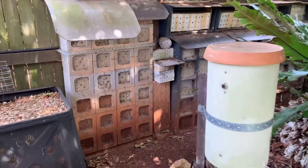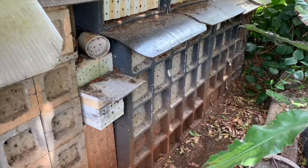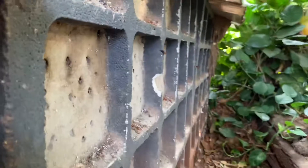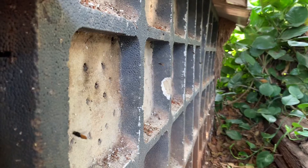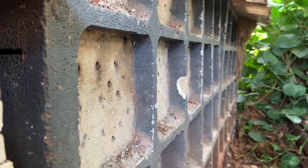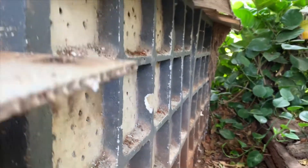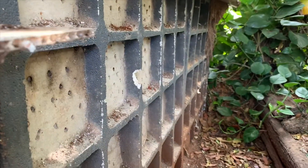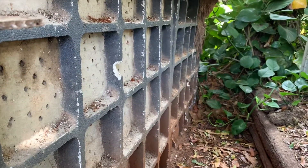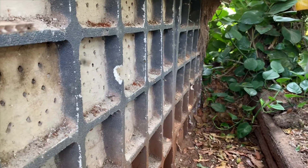I used to have thousands and thousands of blue-banded bees. When they were doing the research, I was using blue-banded bees for pollination. I got really interested and I built these concrete and rammed earth blocks and everything, and I had thousands of blue-banded bees. But over the years they've declined and disappeared. The reason is they don't like to nest in the same holes year after year because they suffer from chalk brood.